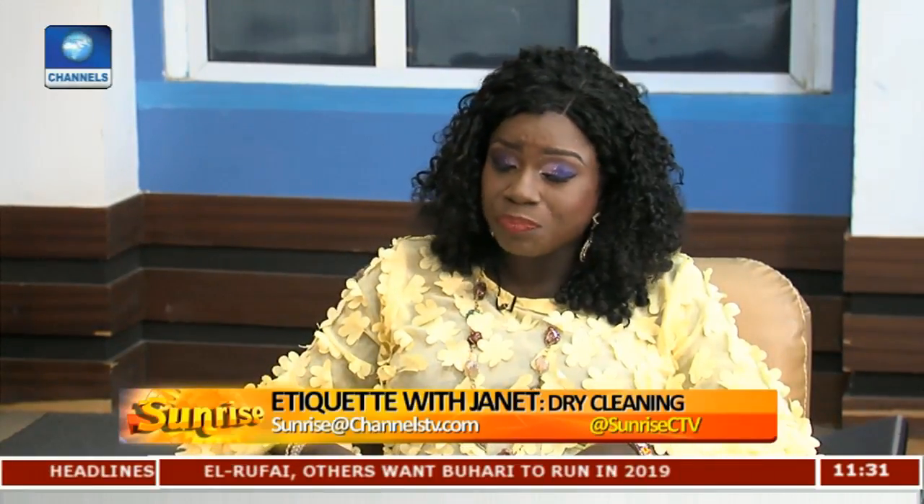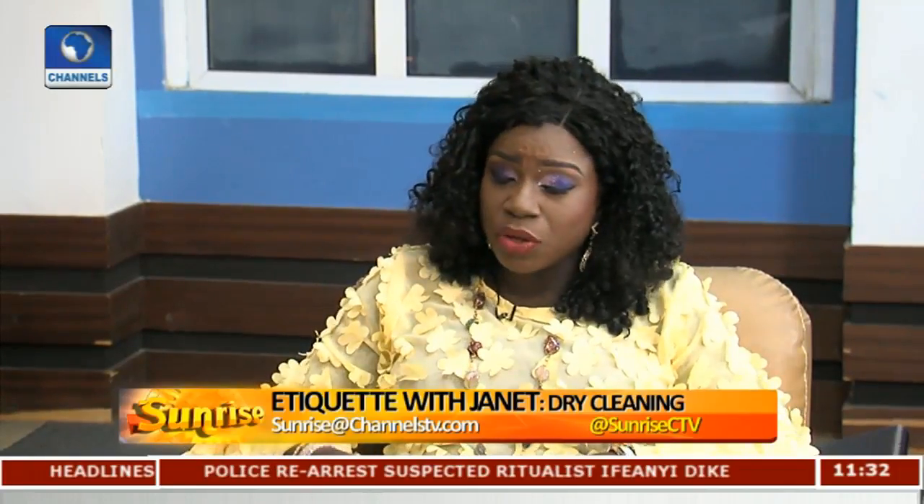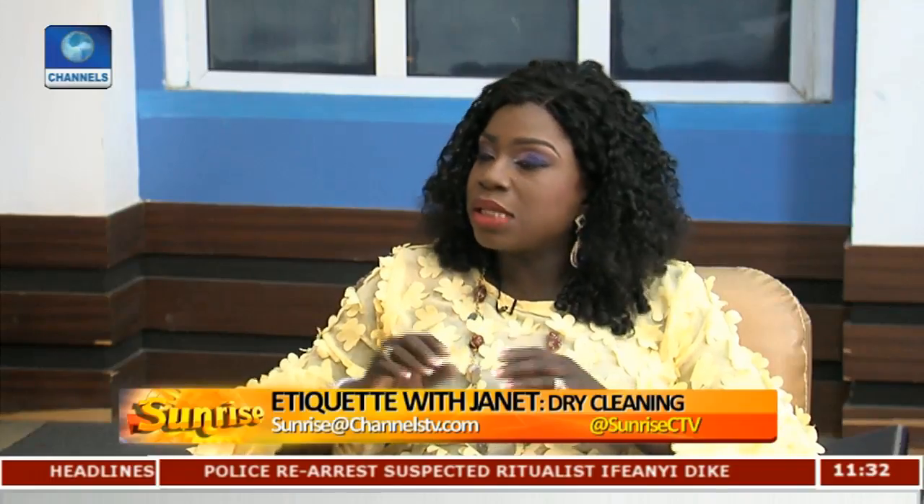Make sure your tops and bottoms are together — for a suit, the jacket and trouser should be together; the blouse and wrapper should be together. Many times you assume they're together and you tend to forget. Be clear on instructions: if you want starch, tell them; if you don't want starch, tell them. If you want it on a hanger, tell them; if you want it folded, tell them. Don't assume they'll do it the way you want.